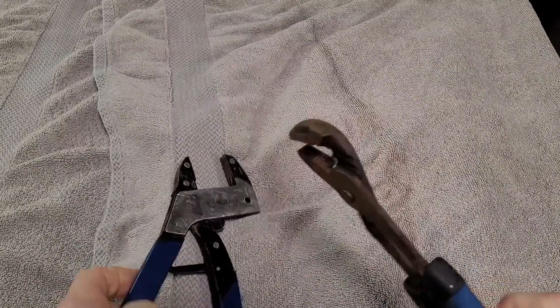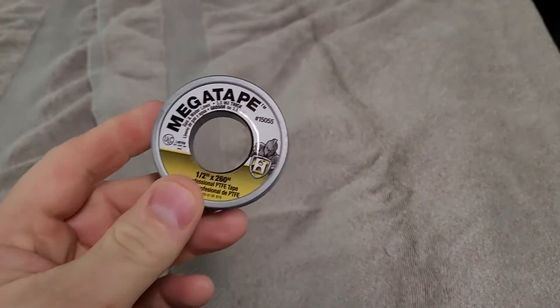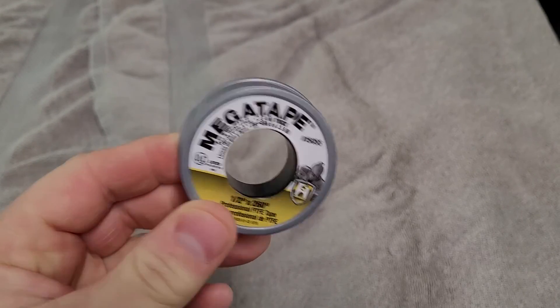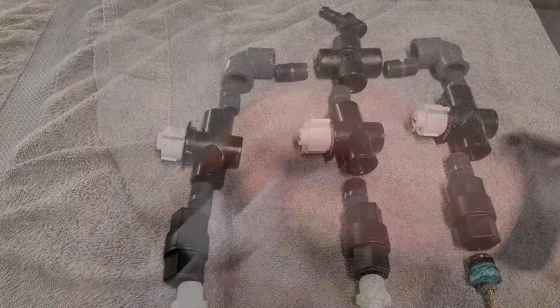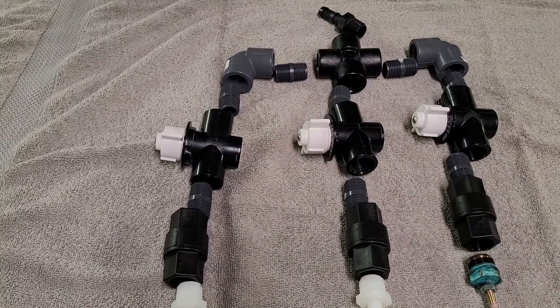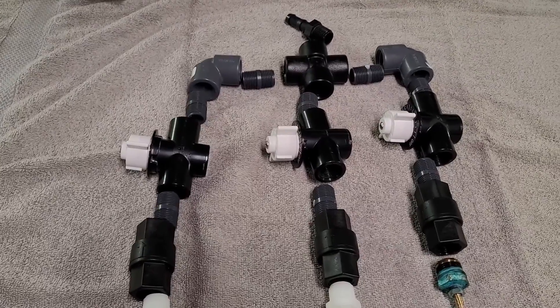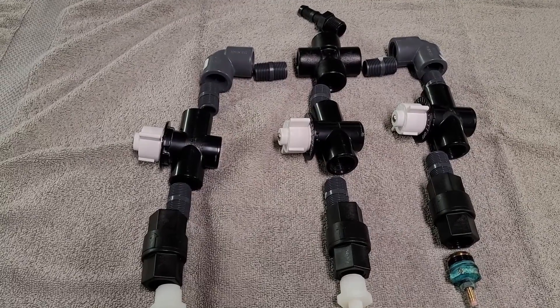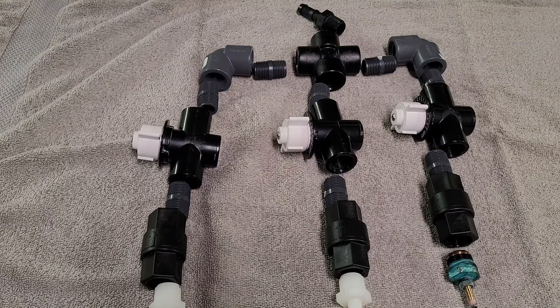All right, so first things — I'm going to need a couple pliers and some tape. The tape I'm using works pretty good, it's great. So you can kind of see the layout, putting it all together. Obviously first, we've got to tape up all the threads, so let's get to taping.